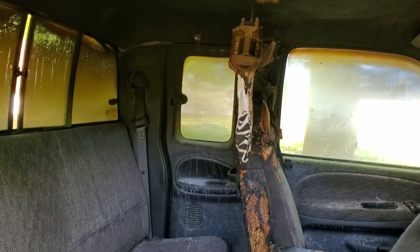Luckily, none of the glass besides the windshield is toasted. So I just need to start replacing plastic. This whole piece here kind of melted a bit, and the same on the other side — right up in there is where it burnt.